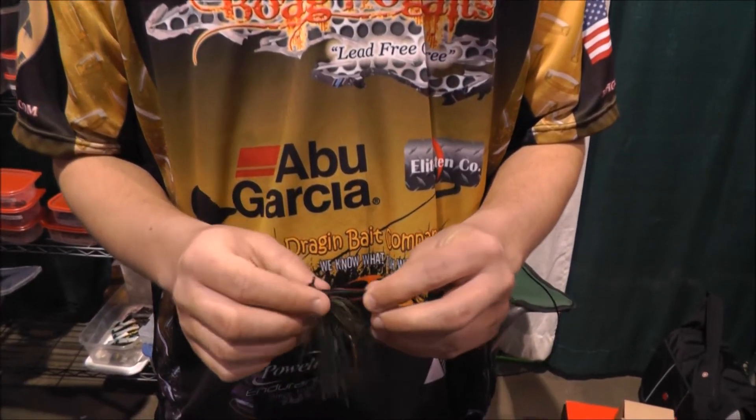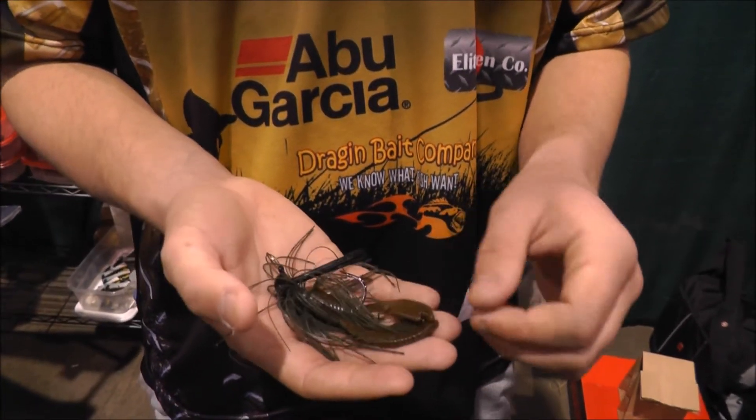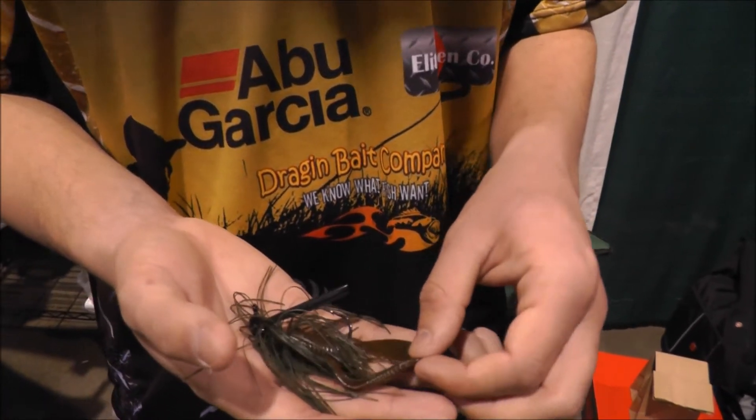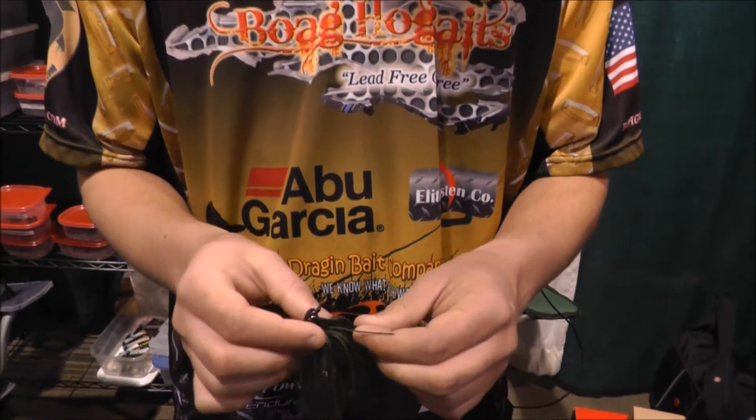This is a good overall all-around jig. You can fish it deep or shallow. It skips really good, so it's really good if you're skipping docks and throwing it way back into lay downs. It's a really good clear water jig. You can drag it, hop it, do whatever you want.